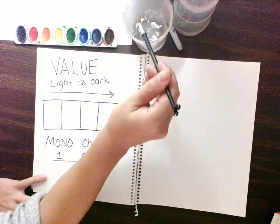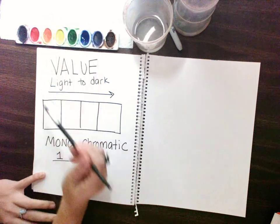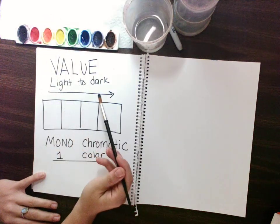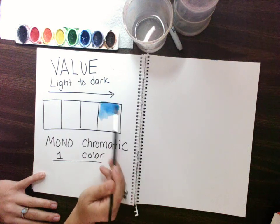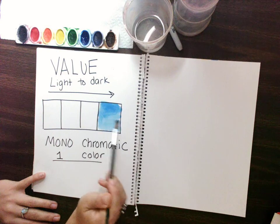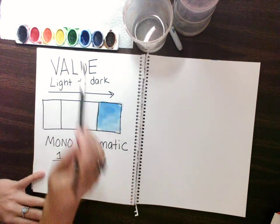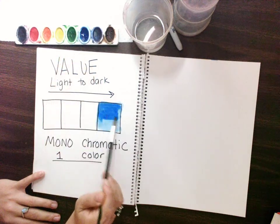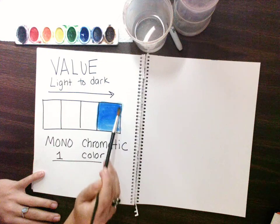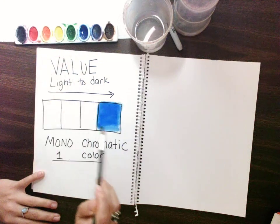I'm going to wet my paintbrush in the water and start with my color. The idea is that it's light to dark. So where am I going to start if I have the darkest color? Where it says dark. So I paint with my watercolor. Now can I make that darker? Probably. So I'll make it darker — maybe even darker.